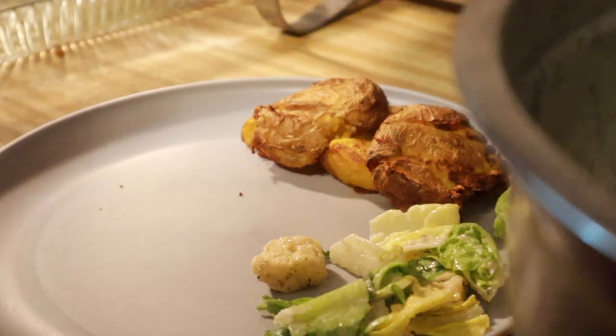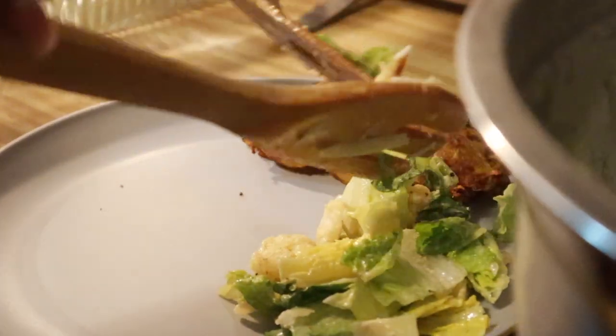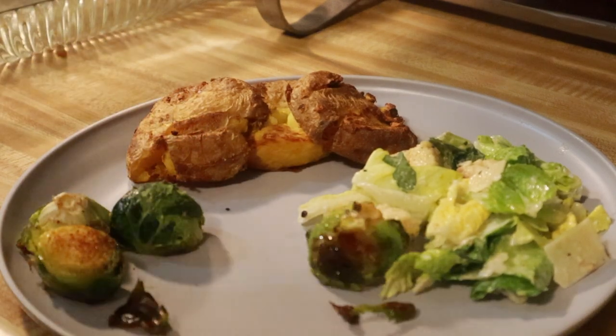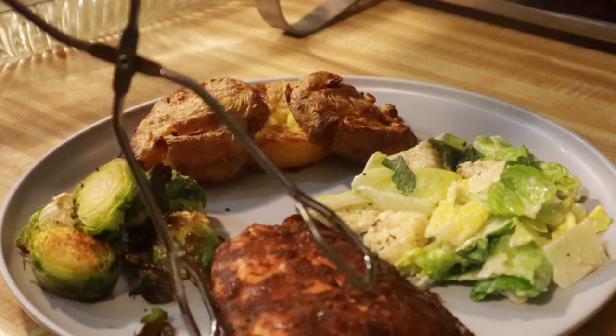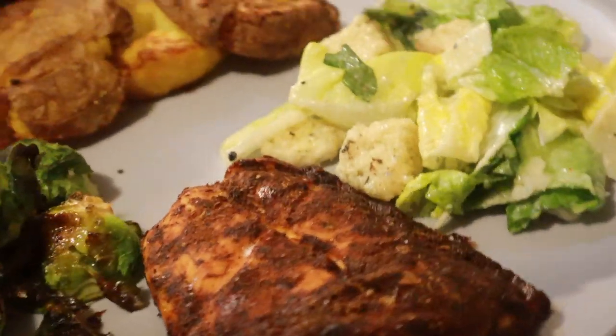I just wanted to make this quick video so you guys could see what I made for my Sunday dinner, and hopefully this will give you inspo to make something for your Sunday dinner. I love you guys so much. Thank you guys so much for watching — if you like this cooking video and want more, let me know down in the comments. I will see y'all soon, bye, love you!